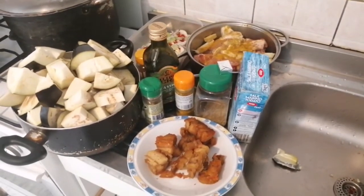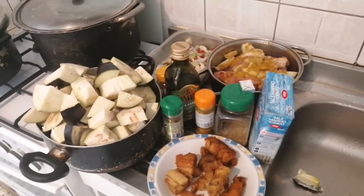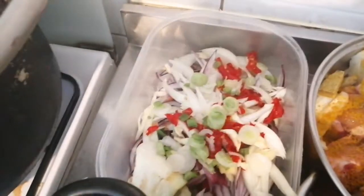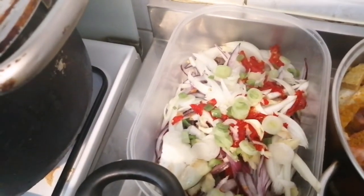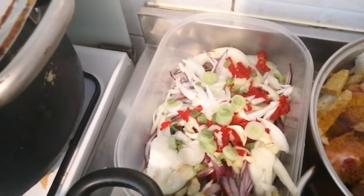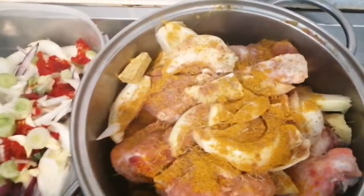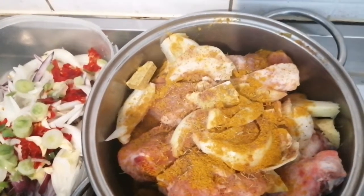For the ingredients, I have melusa fish without the skin — that is my eggplant. I have nutmeg, thyme, rosmarino, curry powder, salt, onion, colored onion and normal onion, spring onion, bell pepper, and fresh pepper. And here I have my turkey and my chicken.